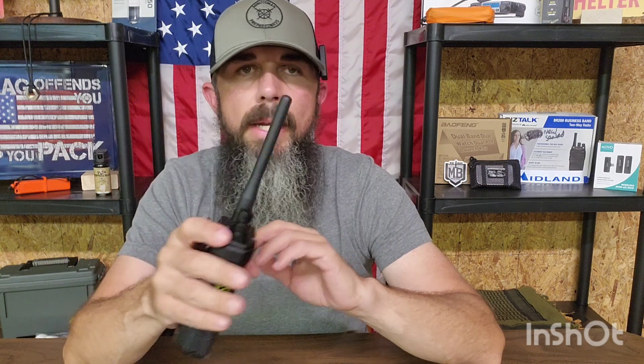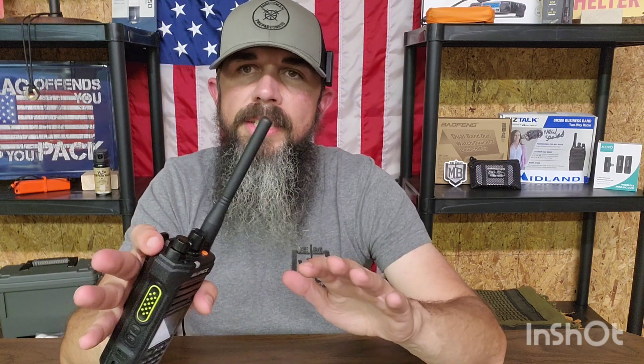I did a pretty good review on this some time back. I've used this radio a lot — it's been with me all over the place. It's been in the mountains of Western North Carolina during the disasters, and it worked awesome. But the drawback to this radio, the HA1G, is it is GMRS only.